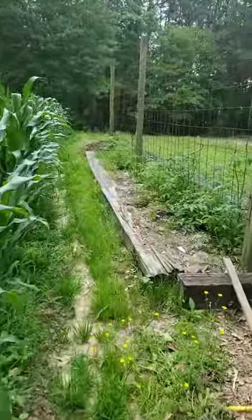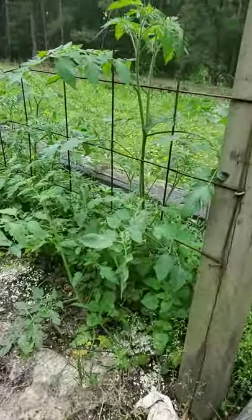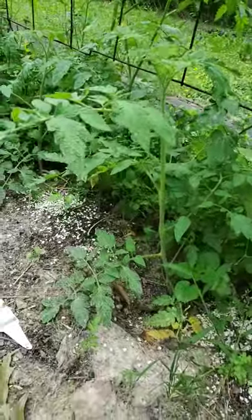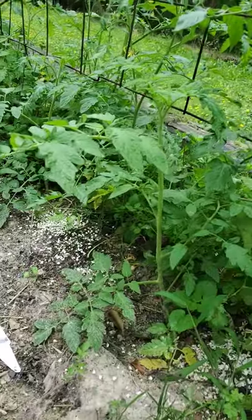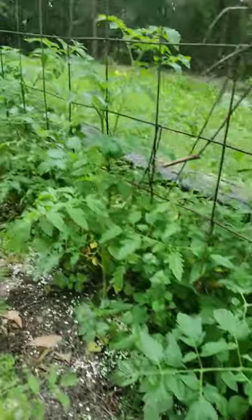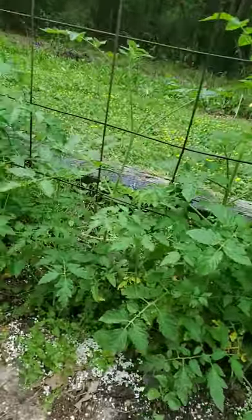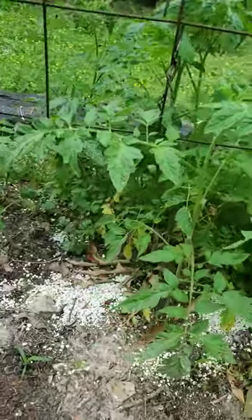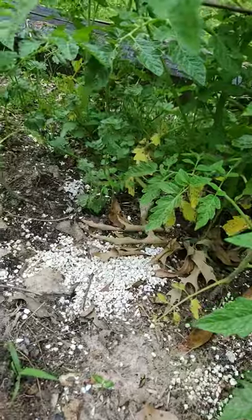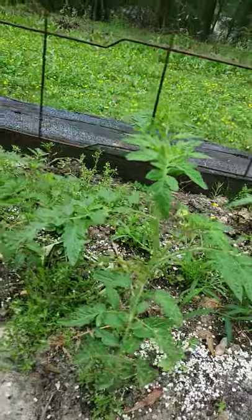Let me give you a little look at some of the tomatoes. Tomatoes are doing okay. That's a volunteer tomato out of the compost. That's my planted Parks Whopper improved hybrid. Some of this tallest stuff is volunteers. Tomatoes are coming along fine. That right there is just some crushed shell from chicken stuff I had left over and I just threw it in here.